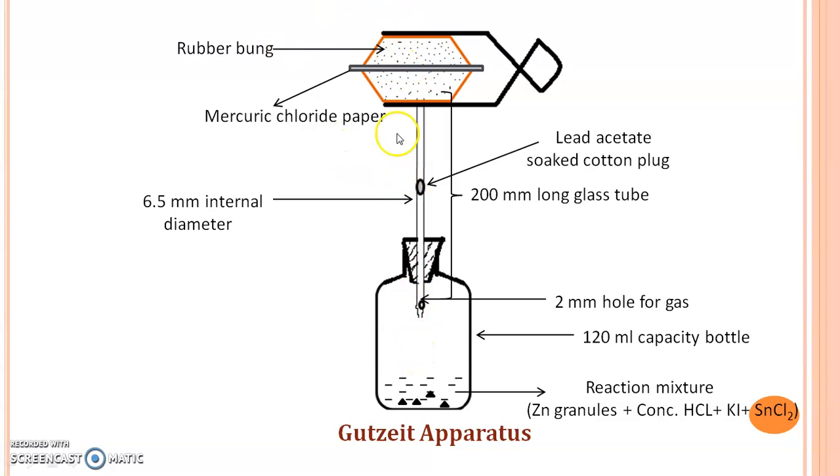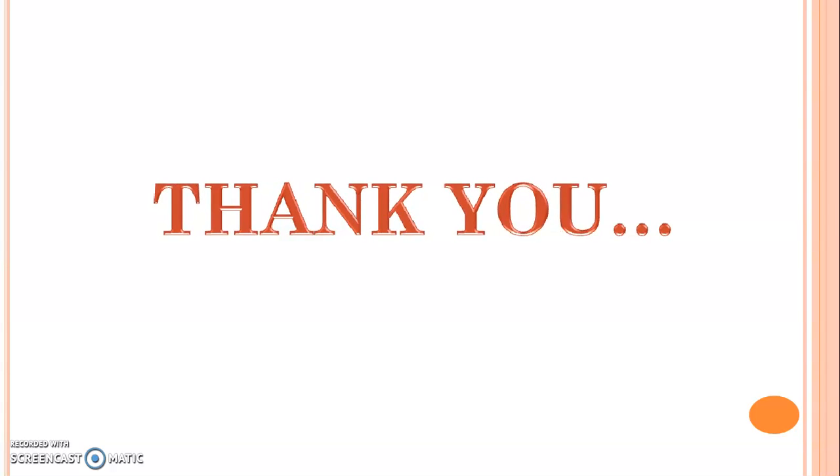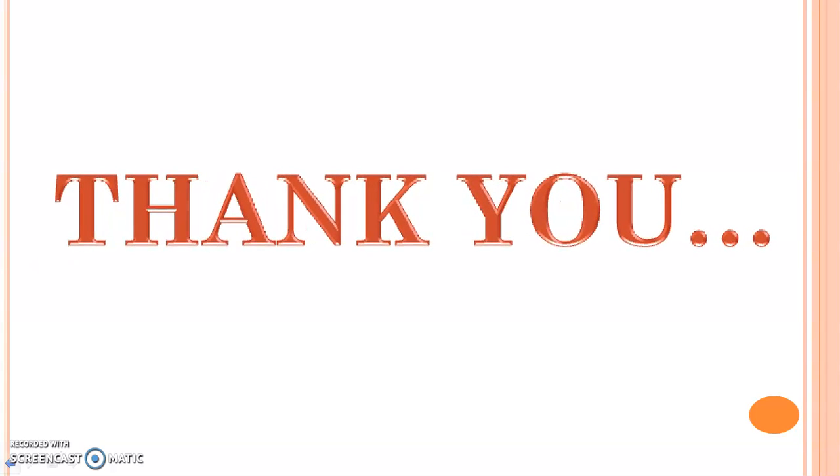There is a reaction of this Arsenic gas with the mercury chloride paper and the stain gets formed. Here, we discussed the apparatus used for the Arsenic limit test, which is the Gutzeit apparatus. Thank you and happy learning.